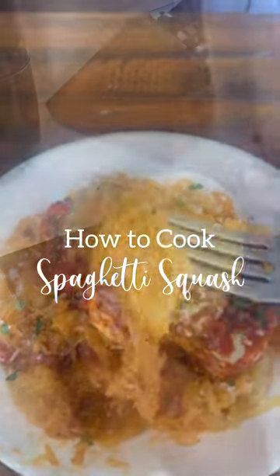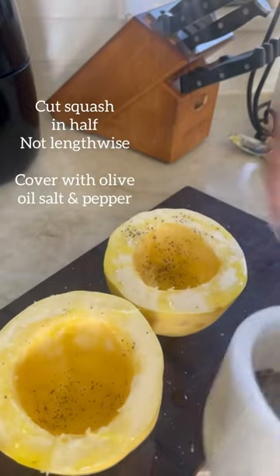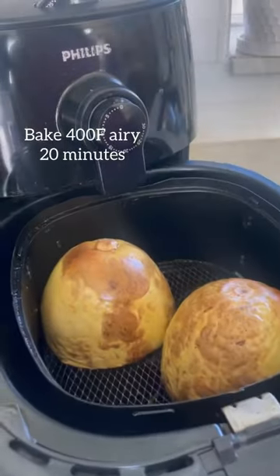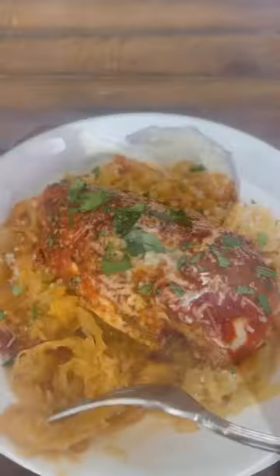How to cook spaghetti squash. Let's go. Did you know that if you cut your spaghetti squash lengthwise versus in half, you're cutting all of those long low-carb noodles in half? So you always want to make sure that you cut your squash in half versus lengthwise.